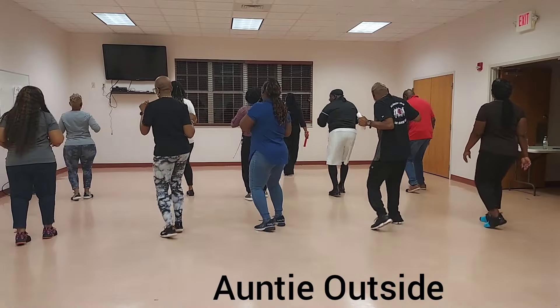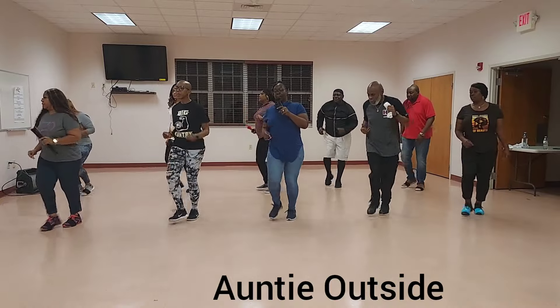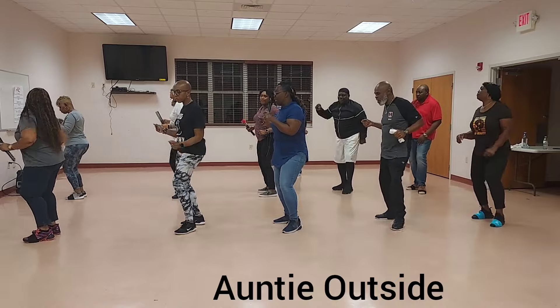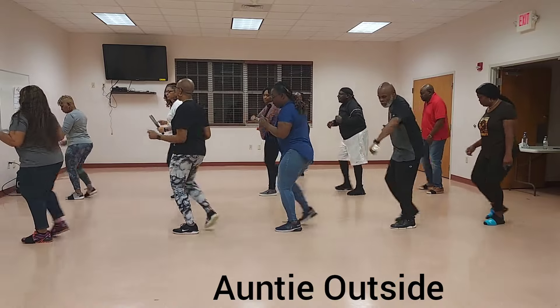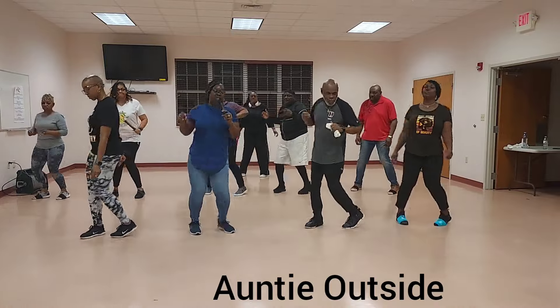Step it up on your right. Step up. Inside. Up. Walk it up three. Turn. To your left. Now you're going to go. Step it up on your right. And back. Step up. Let's go. Walk it on three. Turn. To your left.